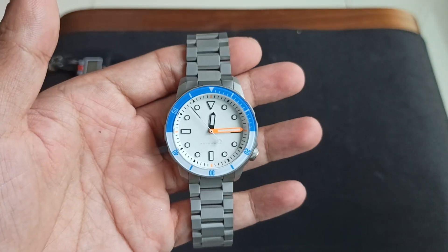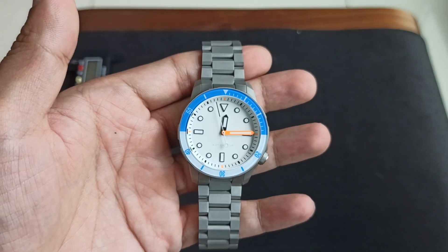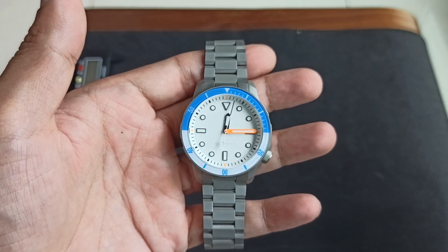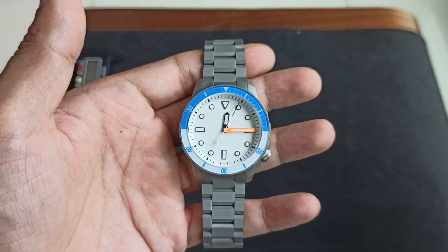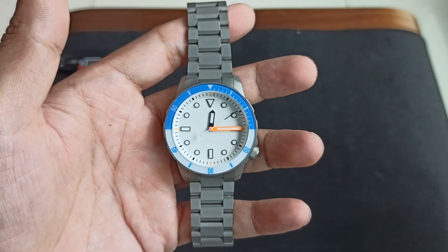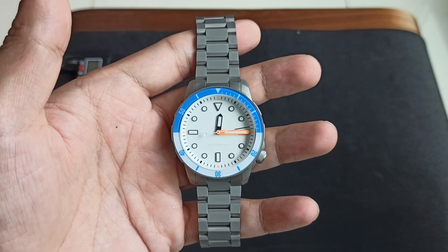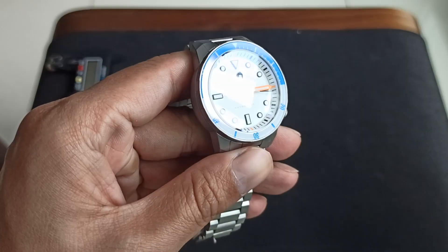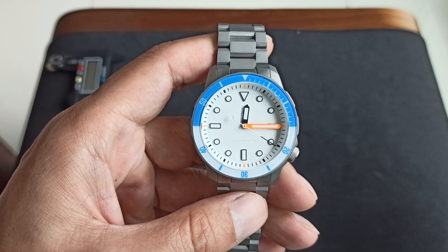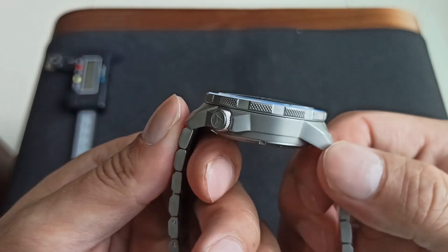Just some dimensions — you can get them on the website. This is the first watch from Namika. They have got different colorways: the Super Blue, I think the Neo Tokyo, and this is the Super White. I'm not sure if they ran the choice of color through someone who speaks Mandarin Chinese. We have got a very compact watch — 40mm case diameter.